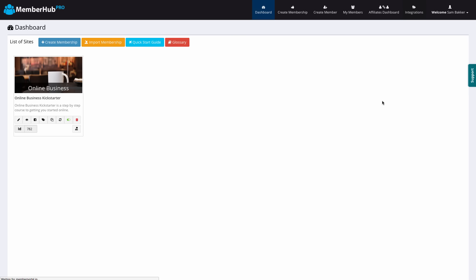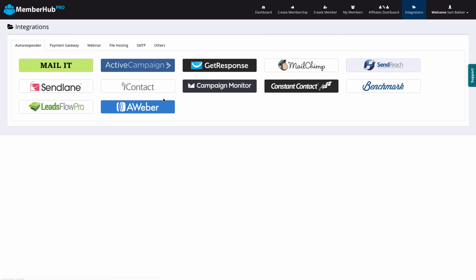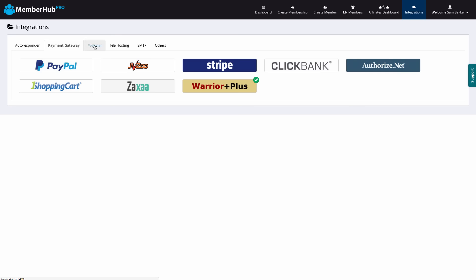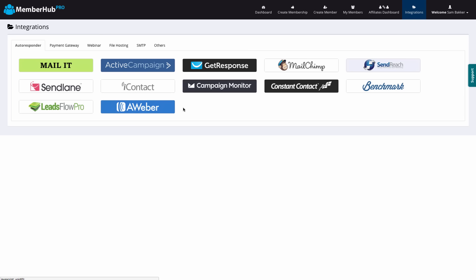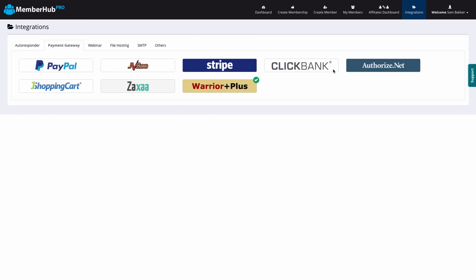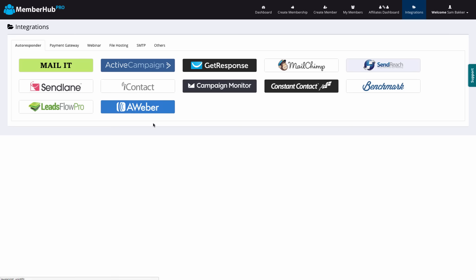We've got our integrations here — we can integrate the software with basically everything. They've worked really hard to integrate this with all of the main softwares. They're in the process of integrating this with Revamply as well, and you can see the other integrations available. You can connect up Amazon to host your content, and you can connect up Infusionsoft or any of your autoresponders.